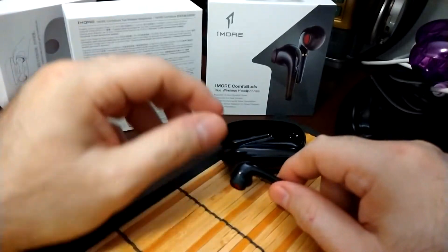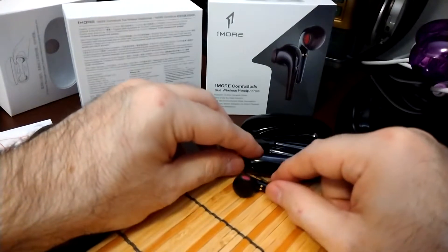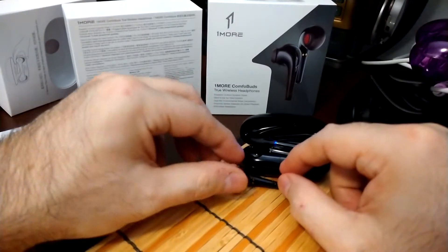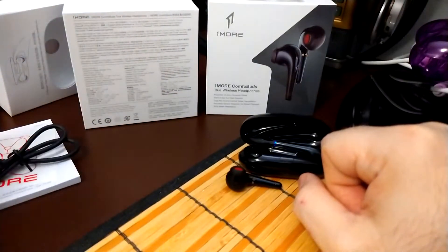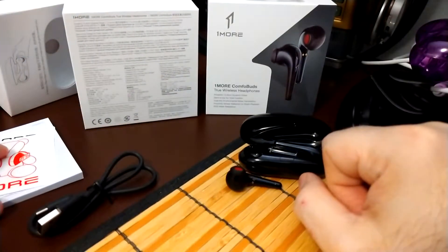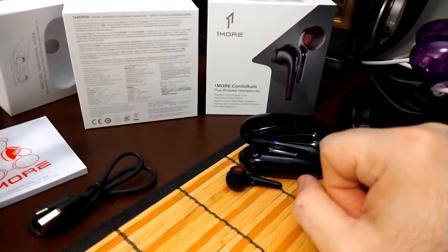I'm not really a pod user per se. I've tried probably about a dozen pods. I've tried the Apples — I have not reviewed the Apples because I didn't have long enough time with them.